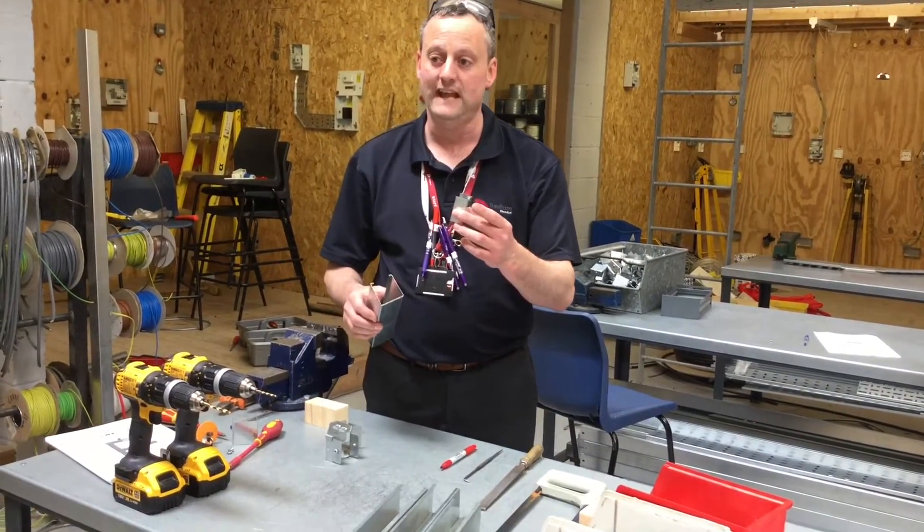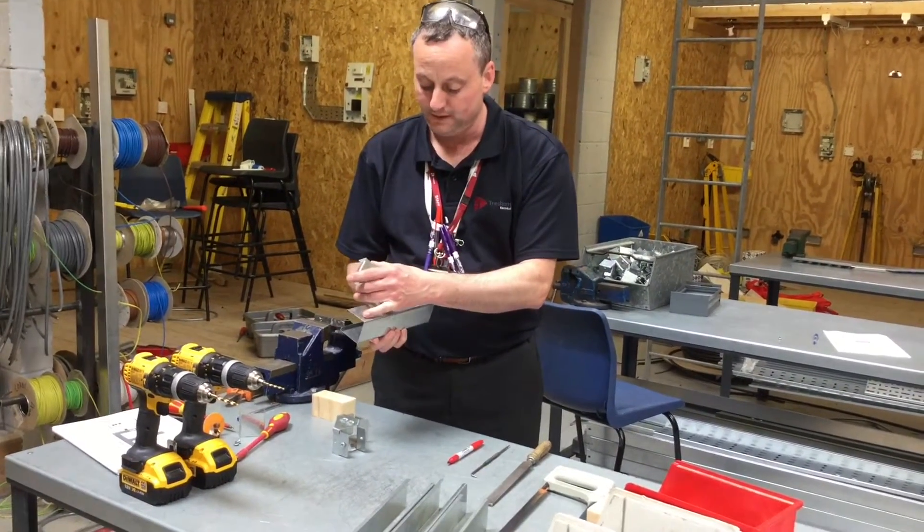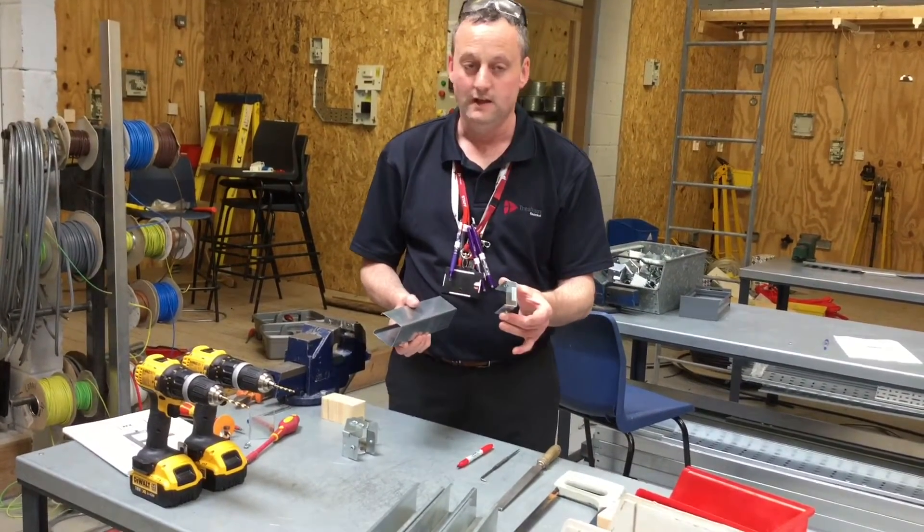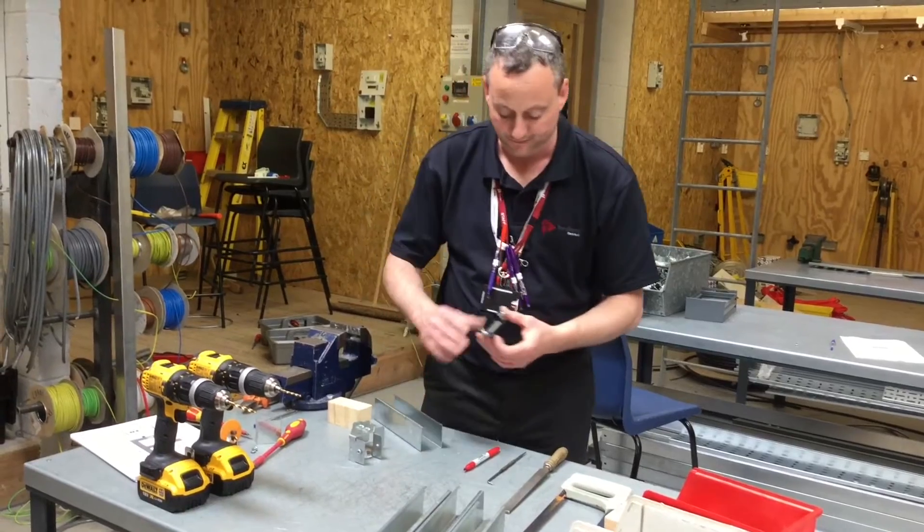We're going to facilitate the trunking with the end cap. We're going to put the two together, and in order to do that we need to find the position in which to drill the holes on the outside of the trunking so our end cap can be fitted. We've just discussed it, so let's go through and see how we're going to do that for the fitting process.